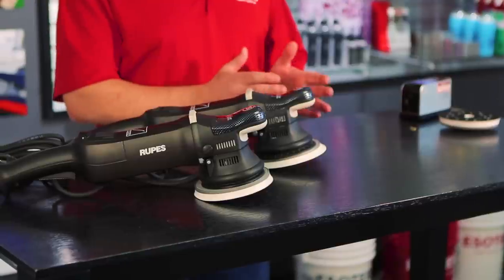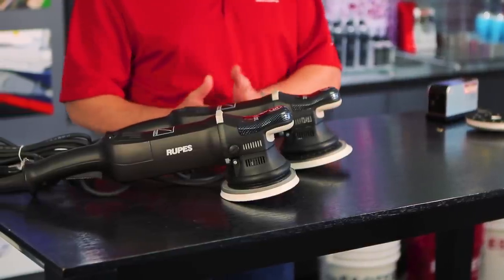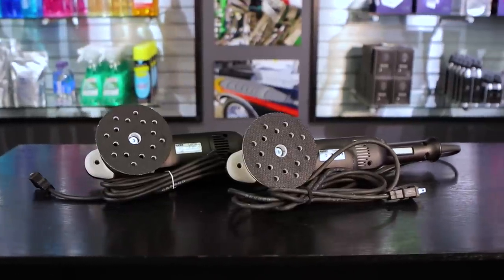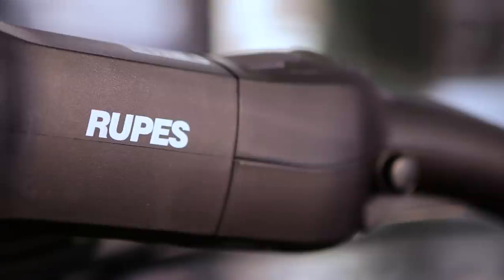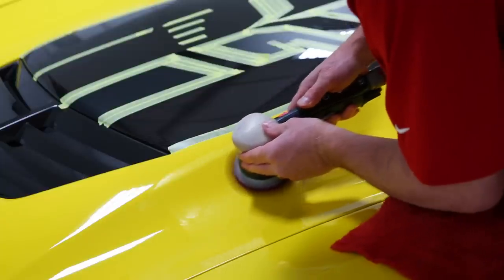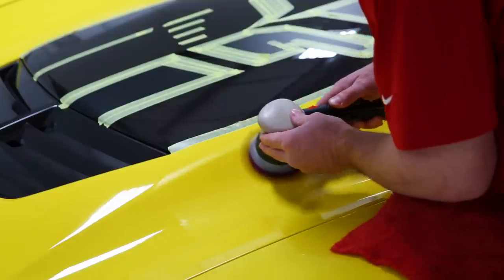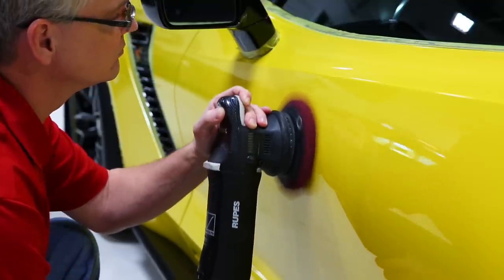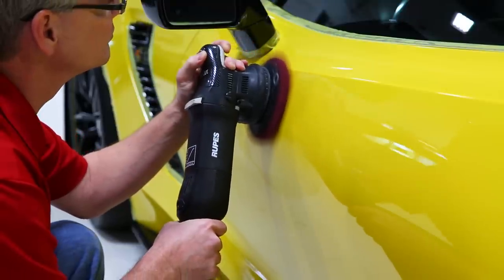Up to that point, we'd already switched on the compounding side from a rotary to dual action, but we were still doing our finished polishing with a rotary. Then the Rupes polishers came out with 15 and 20 millimeter orbits, whereas other machines on the market traditionally were only about 8 millimeter. In mathematical terms, if you have one machine with 10mm and one with 20mm, in the same workspace and time, the 20 millimeter throw gives you twice as much polishing action. Going from 8 millimeter to 21 — that's a big, big difference.